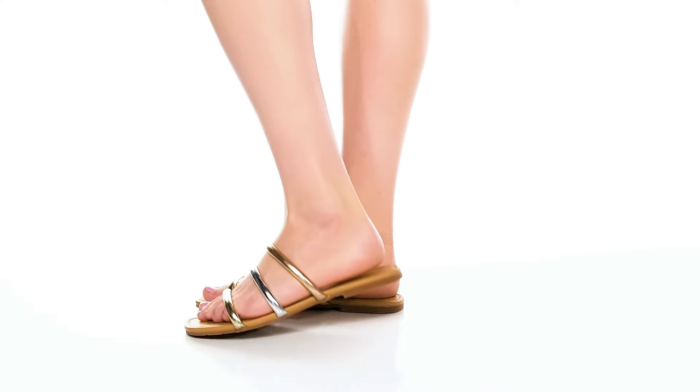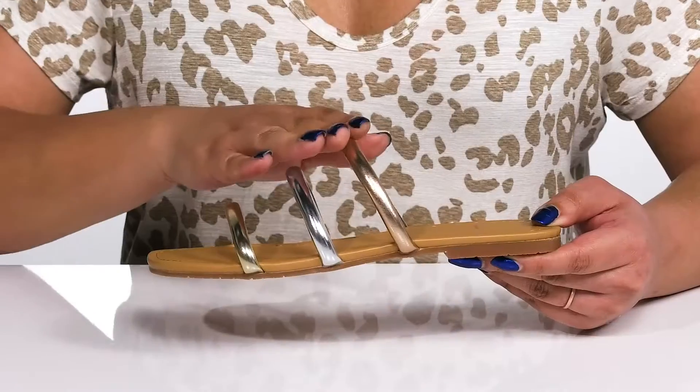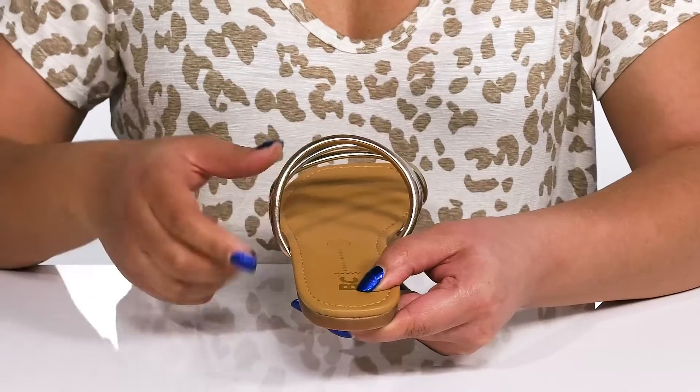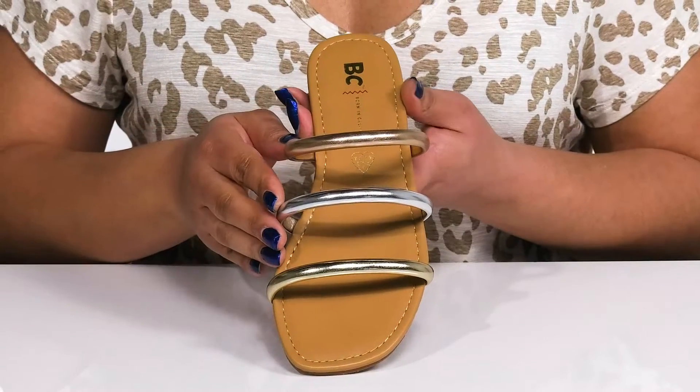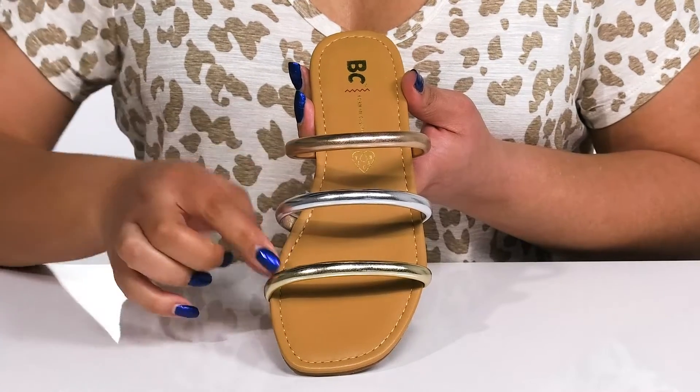The Side Hustle Sandals by BC Footwear feature a synthetic upper with an open toe silhouette and three straps that go over the vamp to lock them into place. With a wide opening made for easy slip-on, the straps have multiple colors with metallic finishes, giving you a minimalistic yet versatile look that can be dressed up or dressed down.